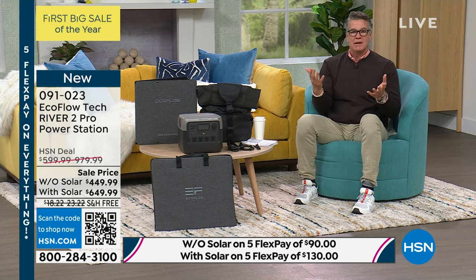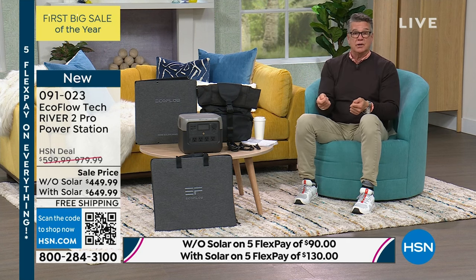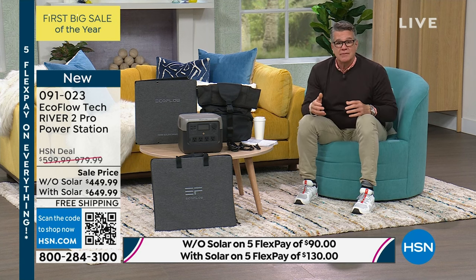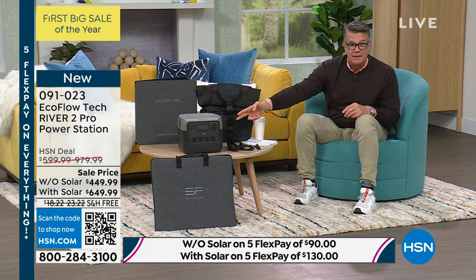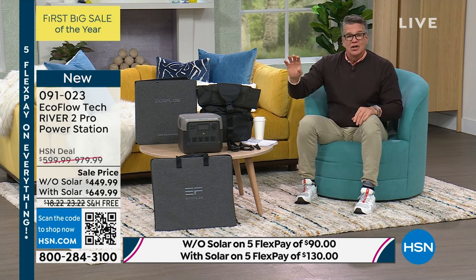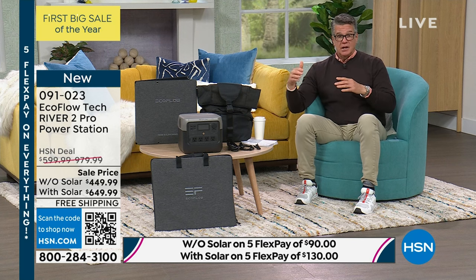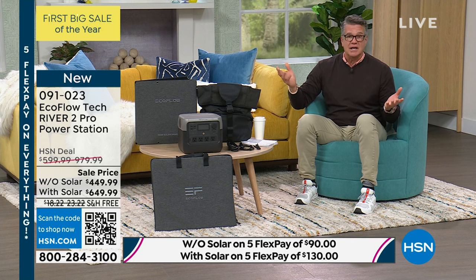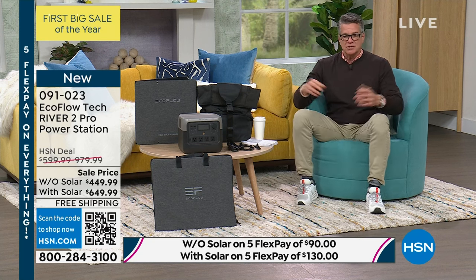This is a way to help yourself. You have 30 days to try it out — get it home, plug some stuff into it. Good luck getting a gas generator for $449 or $649. Those have to be outside; you've got to run a plug through the house, your house is open. This doesn't make sense. So get one of these, try it out for 30 days — if you don't love it, you can return it. Without solar, it's $37.49 for 12 months VIP. With solar, it's $36.11 for 18 months — about $1.35 less to get the bigger version with the solar panel if you finance it.